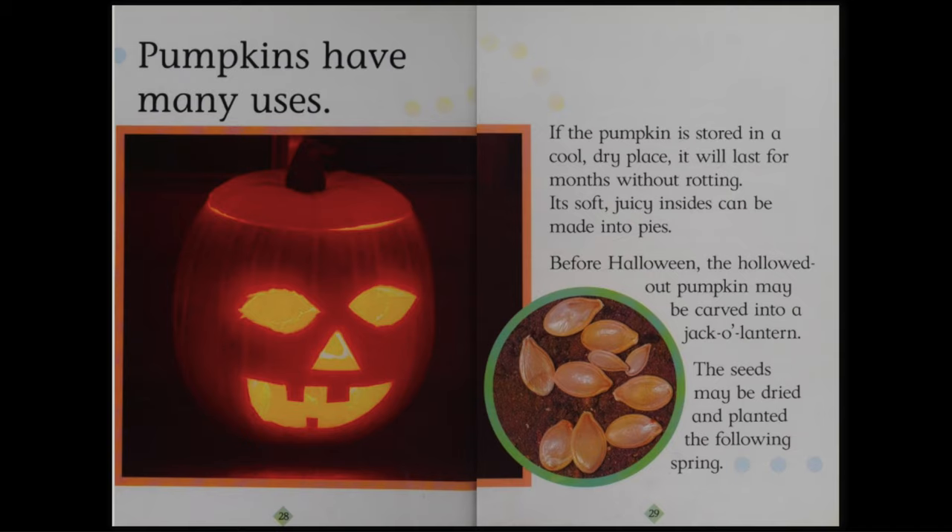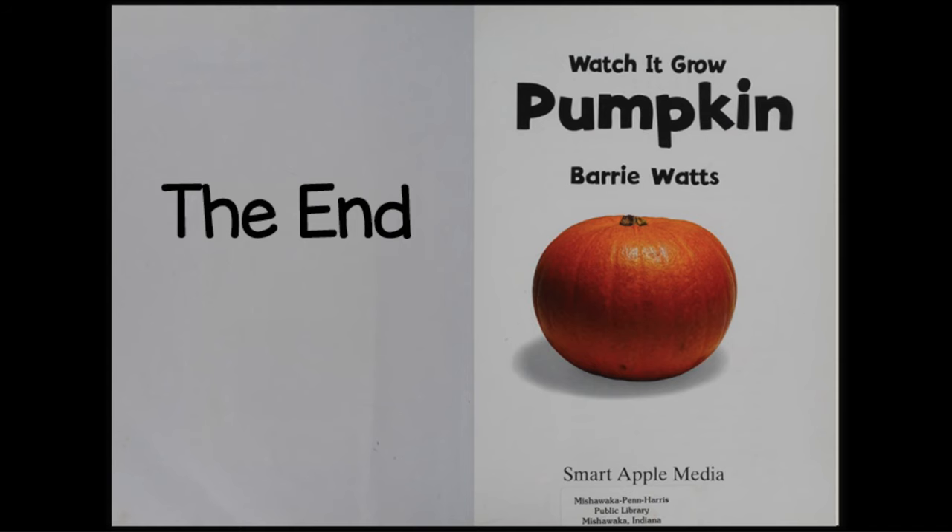Pumpkins have many uses. If the pumpkin is stored in a cool, dry place, it will last for months without rotting. Its soft, juicy insides can be made into pies. Before Halloween, the hollowed-out pumpkin may be carved into a jack-o'-lantern. The seeds may be dried and planted the following spring. The End.